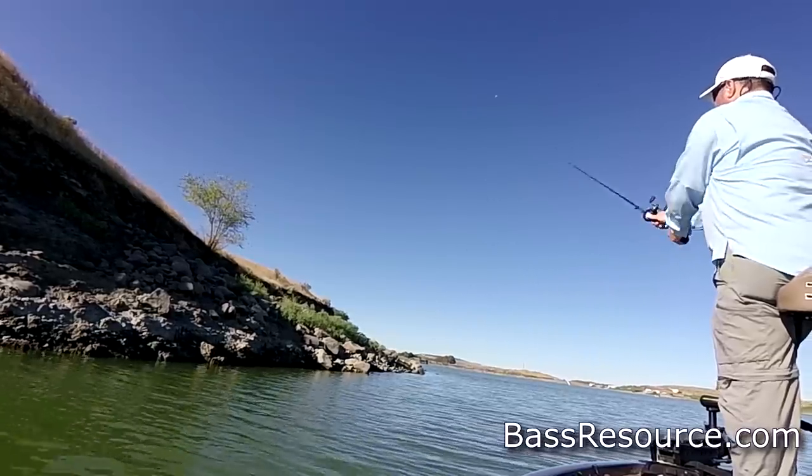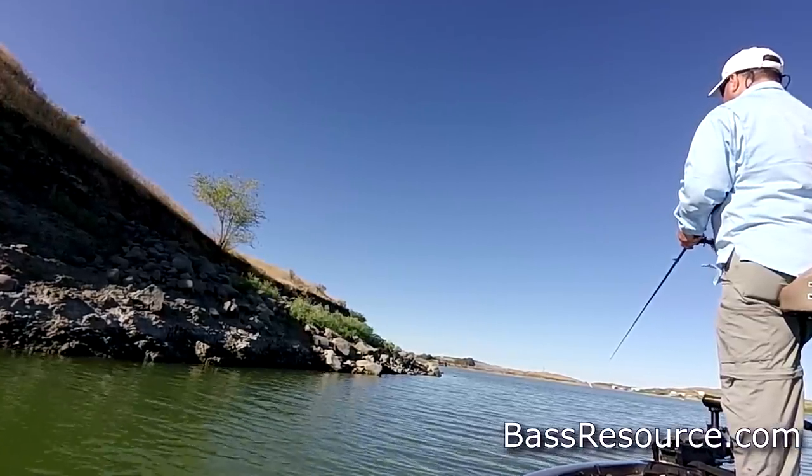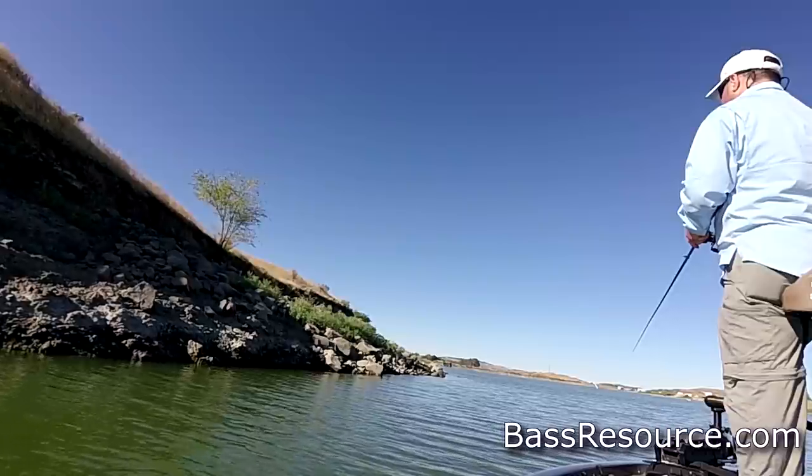Another key bait I like to use during the summertime is a popper. Bass are feeding on baitfish this time of year, and a popper mimics a baitfish — actually one that's injured or dying on the surface — which triggers that instinctual bite in bass since they're predators. You just throw it out there, twitch it and pop it back, and it creates that disturbance on the surface that looks like a little baitfish.